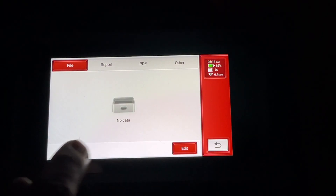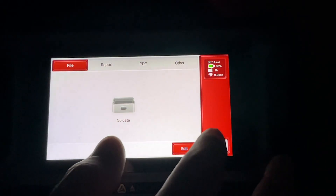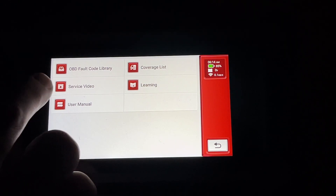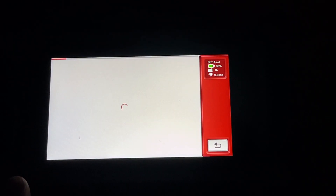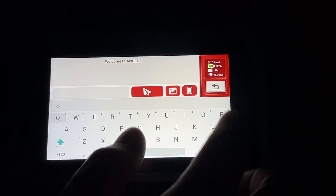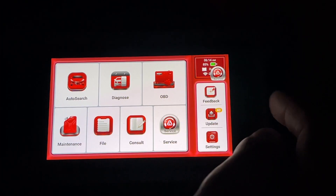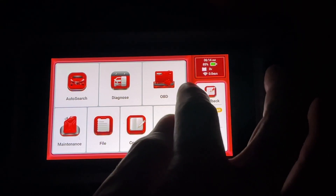Under File, if we make reports or screenshots, those would likely store there. Under Consult we have a code library, service video, user manual, coverage list, and learning. Then we have Service. There's also a messaging or support function accessible from the side, and you can move that floating button around the screen.